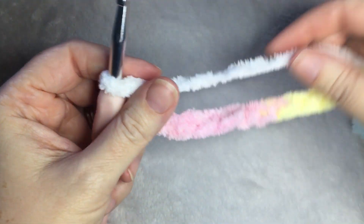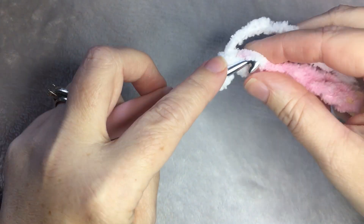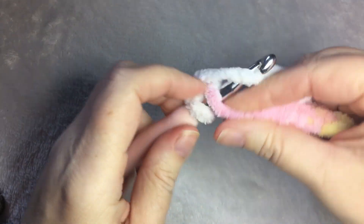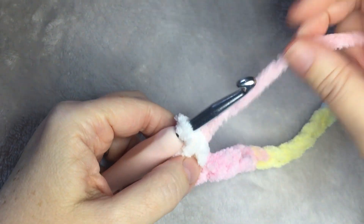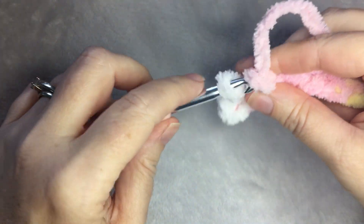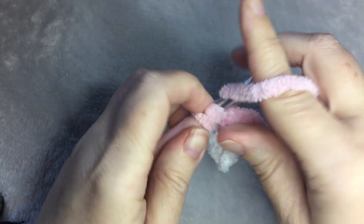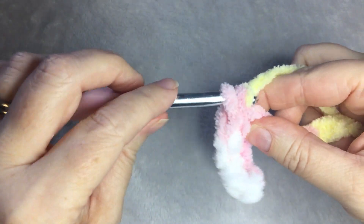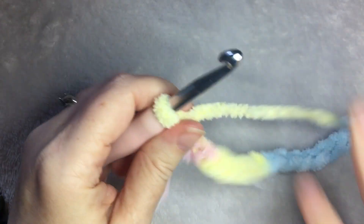Now that you have your chain, we're going to do one row of single crochet for the foundation of the stitch. I like to do a row of single crochet because it doesn't pull at the bottom stitches. So one single crochet for each chain. I will meet you at the end of the row.